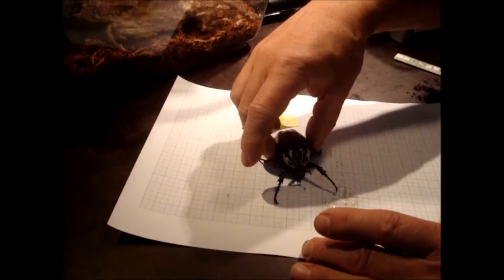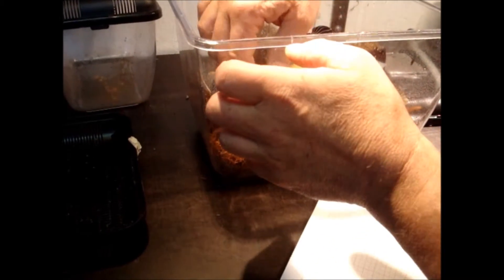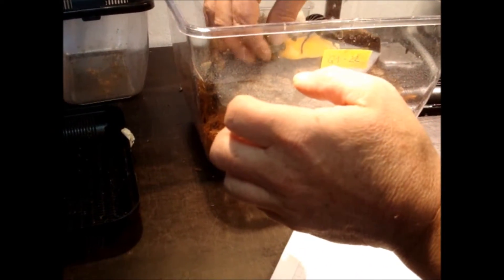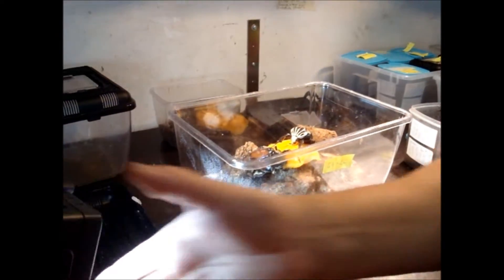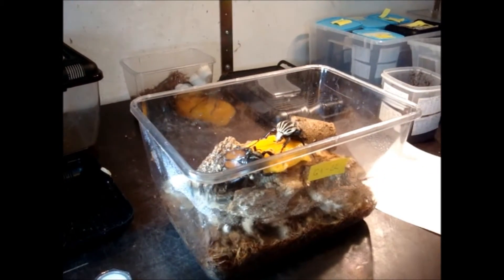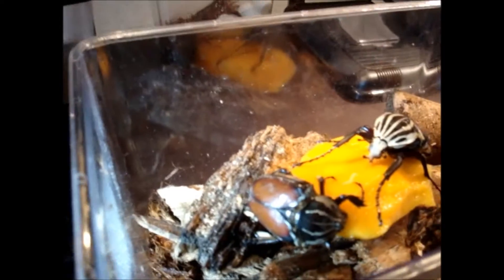Now we put the lady on this mango too — if she wants to. Yeah, look — now that's a nice pair here. Male and female, come a little closer — you will see that they are very nice together.